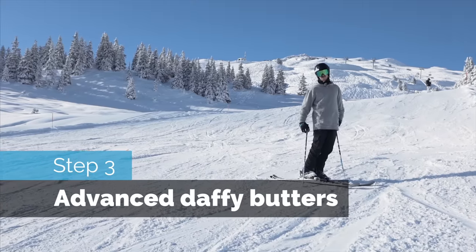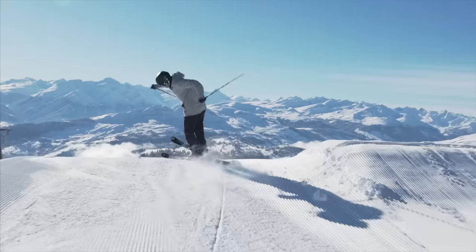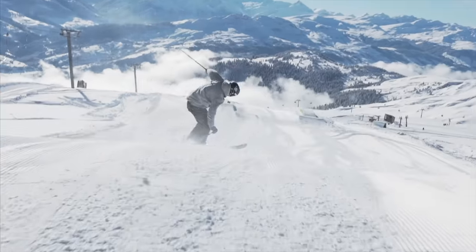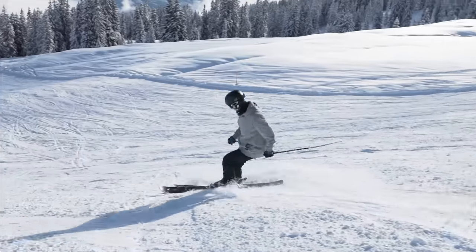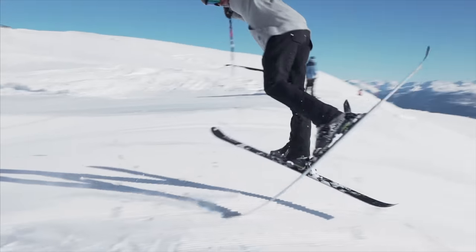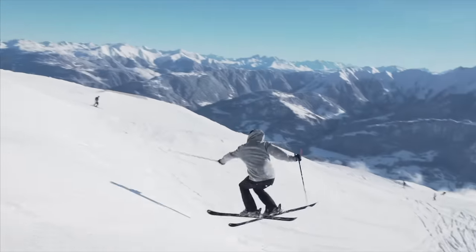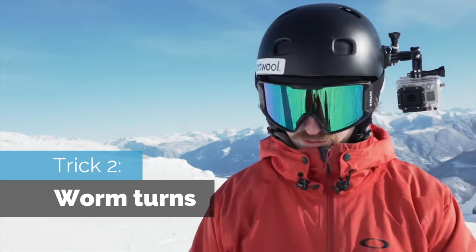And you can totally do daffi threes. You can see it as a jump where you hit the roller and then just... you can do it like this. That's pretty neat too. I will also ditch the poles — no poles.